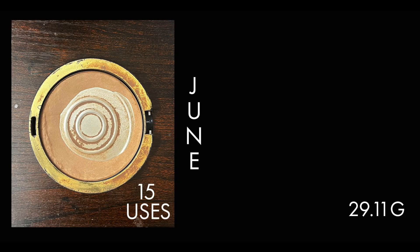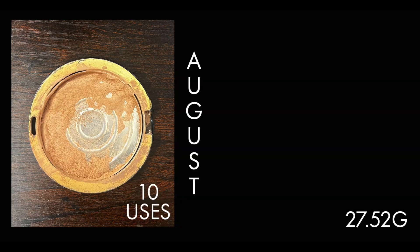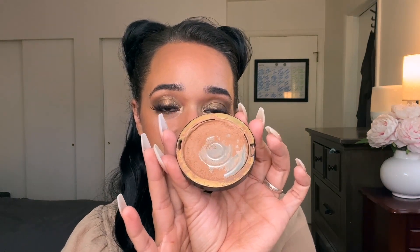Next is one I think I'm almost done with — my Milani Silky Matte Bronzer in the shade 02 Sunkist. We're almost there. I had to repress this one last month; it's very soft and kicks up a lot of dust whenever I dip a brush in there. It came into the project in April at 30.81 grams. As of my last update I had used it 31 times and it was weighing at 28.58 grams. I've used it an additional 10 times over this last month and it is now weighing at 27.52 grams. I would not be surprised if this one is in my empties at the end of the month.